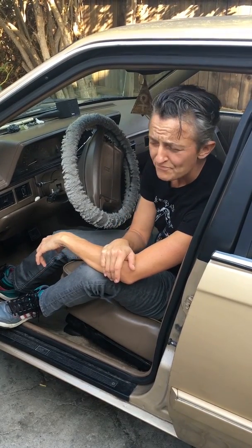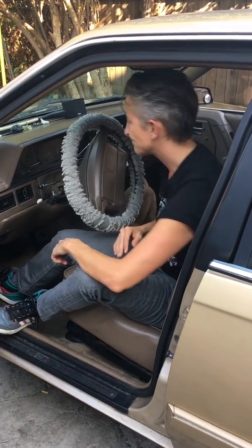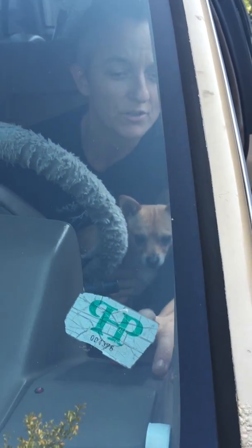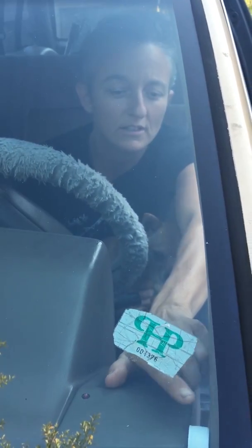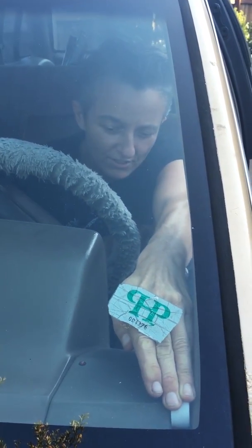I'm pretty thrifty. I've got my mechanics — they're great. But sometimes you can't afford to pay for every little thing that happens. I know a few things, so I've taken it upon my own ingenuity and basic know-how to make a few repairs myself. It being an older car, it has its share of rattles, so I put this cap here to put some tension there and stop the rattle.